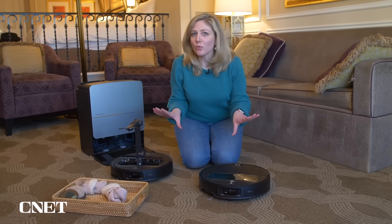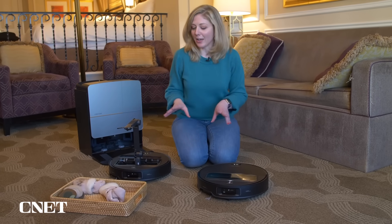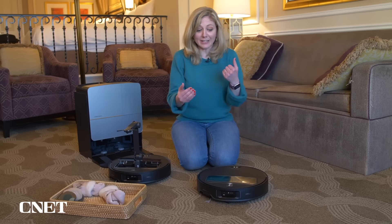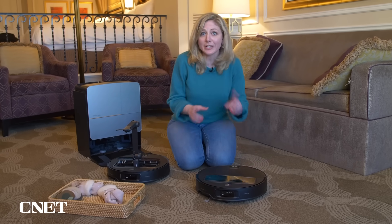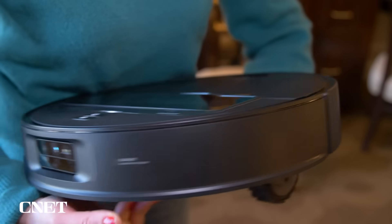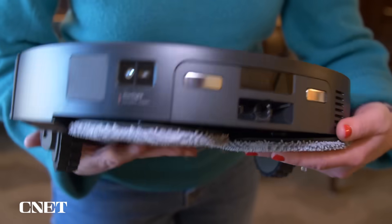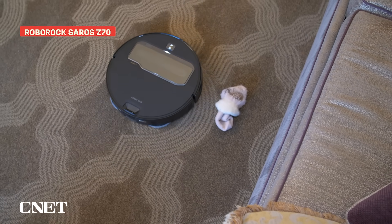This is Roborock's Saros Z70. It's scheduled to come out early this year, it's already in production, and it's very advanced with AI — just like some current models, except there's no little tower on top. Instead, it gets all of its information through cameras here to detect various objects — over 100 different objects it can detect.